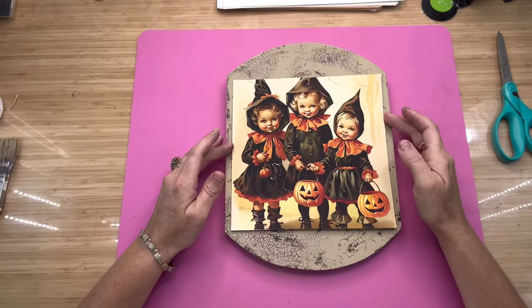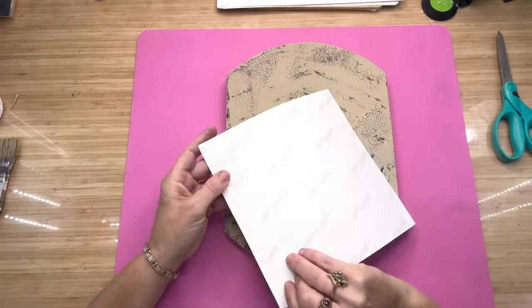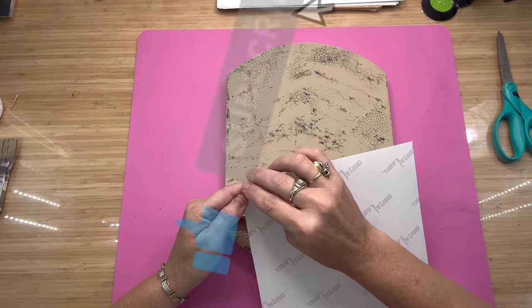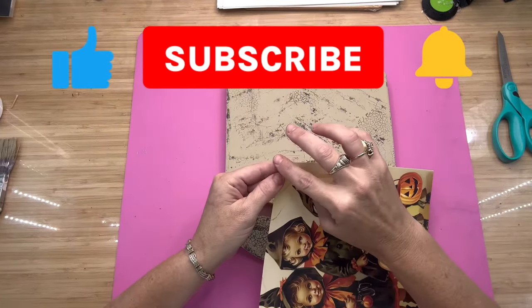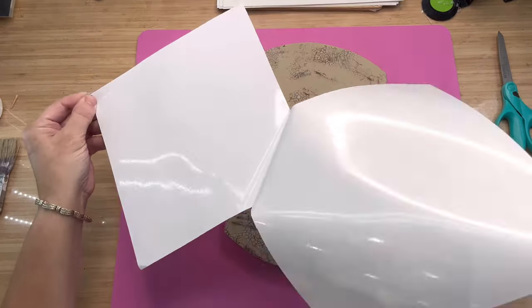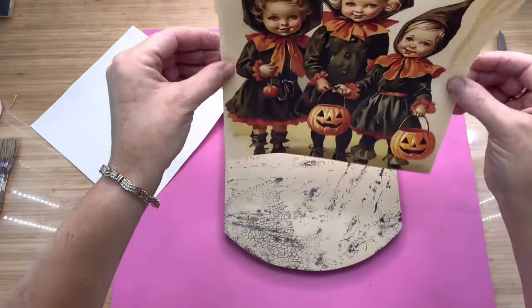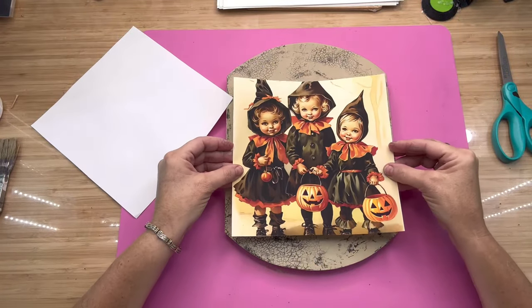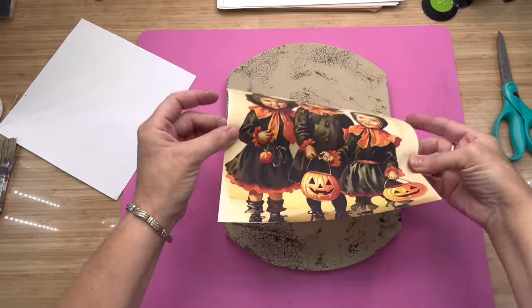I want to welcome you to my channel — thank you so much for stopping in to spend a little time with me today. If this is the first time you've ever been to my channel, please hit that little red subscribe button and become a part of our family. Also, if you would, hit the thumbs up button because it really helps me on YouTube — it pushes my videos out to people who've never seen me before, and I greatly appreciate you for doing that.